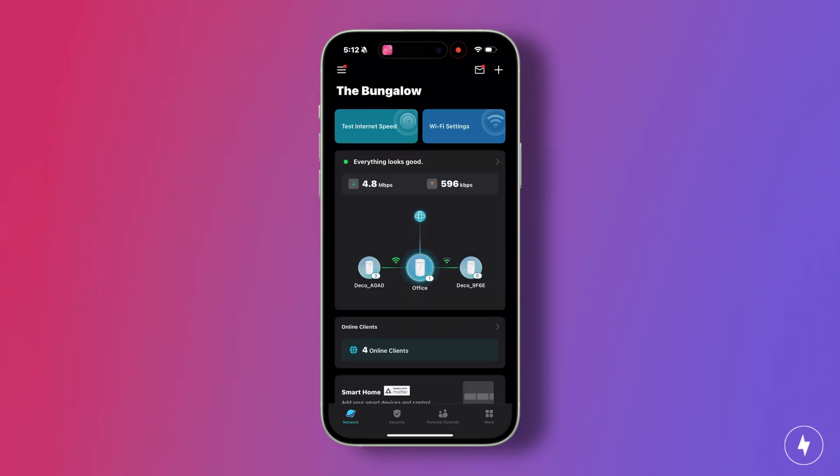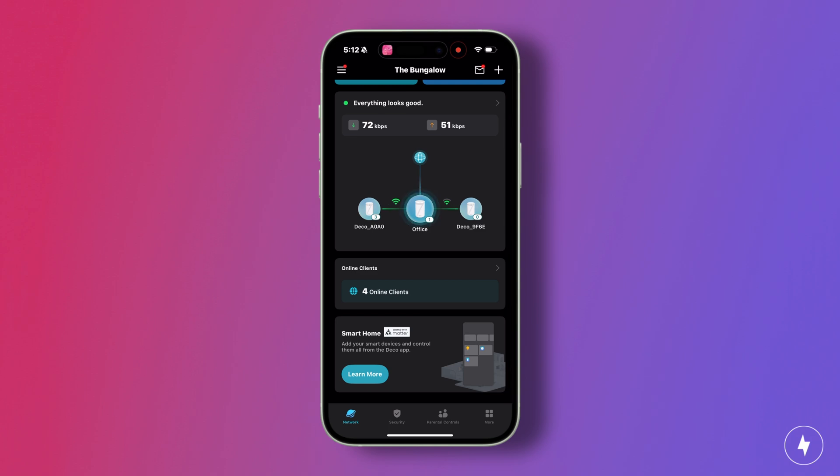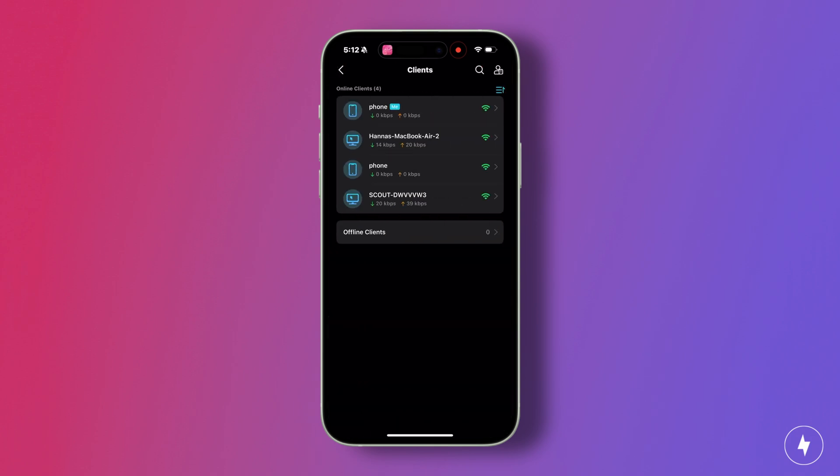Once you're online, the Deco app becomes your command center. The home screen puts the essentials front and center: network status, connected devices, and how each node is performing. Pausing a device, renaming it, or checking which node it's on takes just a tap, with no endless menus to dig through.